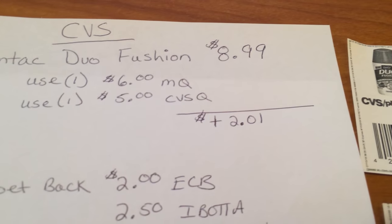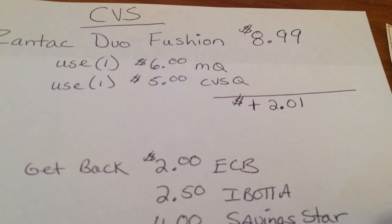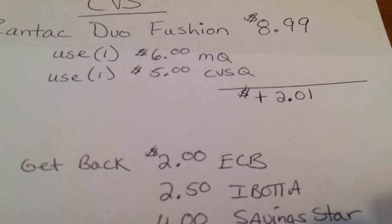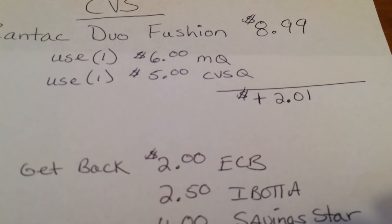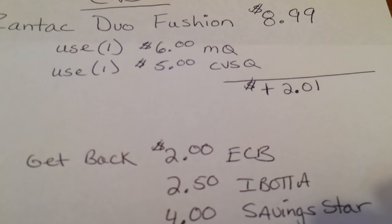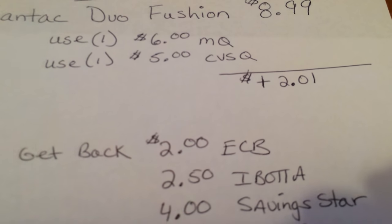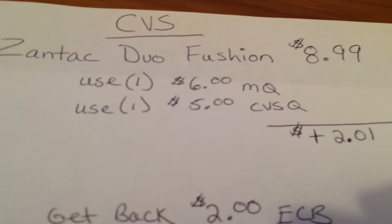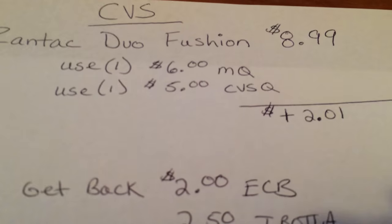So right there, if you do the math, that's $11. Obviously that's going to be more than the $8.99, so that's going to give me $2.01 overage. They don't give you money back, so I'm going to have to buy something to eat that overage up — whether you buy dish soap, a tube of toothpaste, whatever you need that will add up to that.